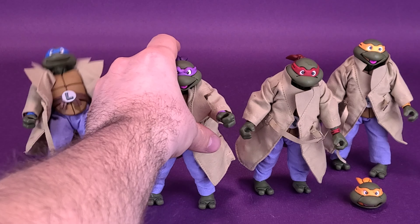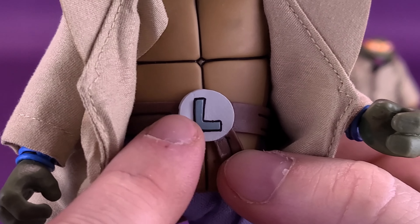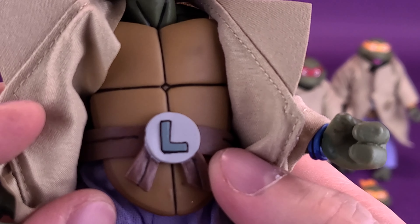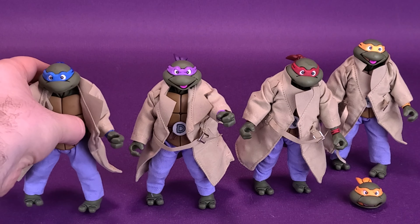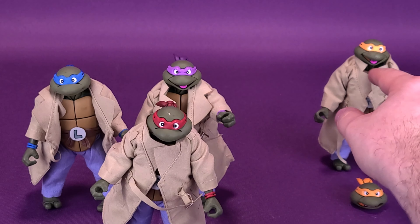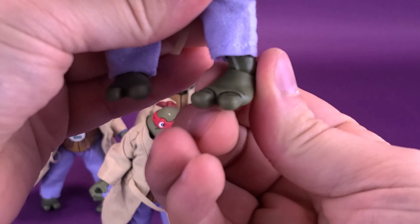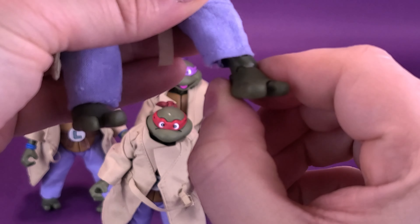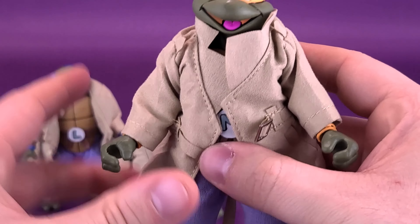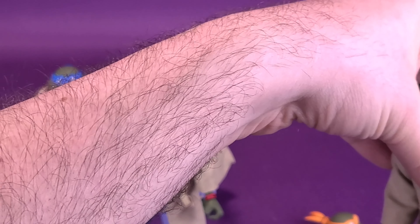All the figures are identical to one another. The only differences are the coloring of the wristbands, the elbow pads — harder to see under the trench coat sleeve — and each one's name initialed on the front of their belt. I did notice one issue with Michelangelo: one ankle seems extremely tight and stiff, leaning slightly inward. I'll be careful not to force it during the articulation section. Other than that, they're all the same figures underneath their costuming.